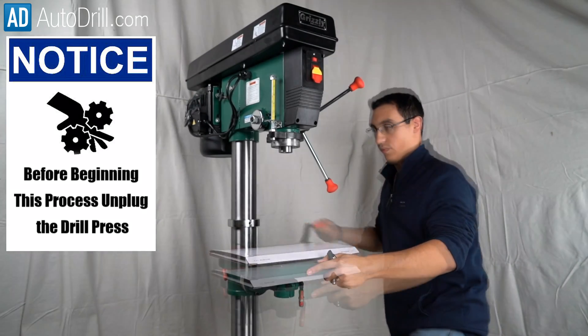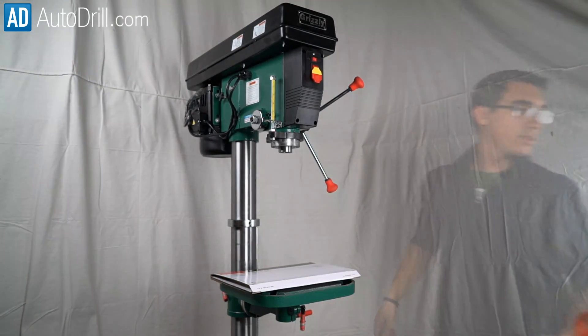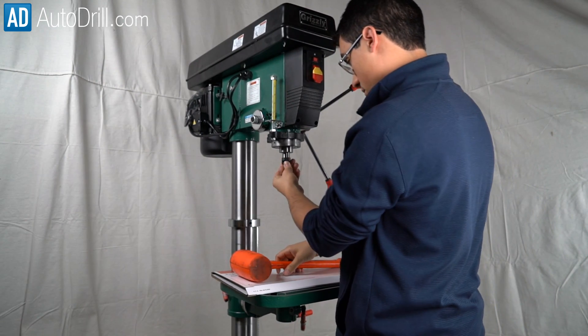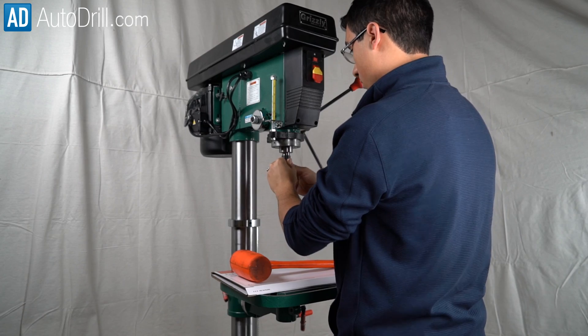Make sure your drill press is unplugged before starting this process. First, lock the driver into the drill press with the hammer.